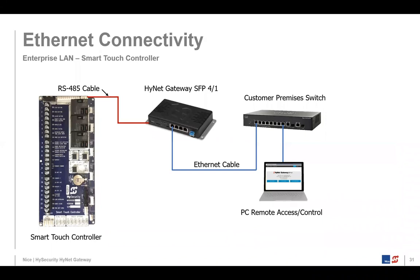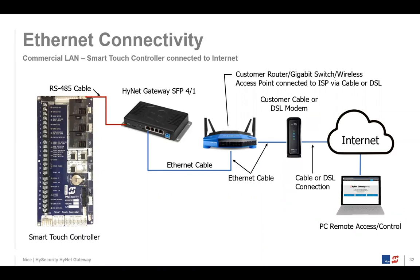Here we have a couple of slides showing connectivity. One shows enterprise LAN connectivity — the HiNet connected to the RS-485 Smart Touch Controller, an Ethernet cable plugging the HiNet gateway switch into the customer switch. If you have a PC hooked up to any part of this network, you can bring up the HiNet embedded software to control — open and close — the gate. That configuration is strictly on a local area network without internet access. The second diagram shows going through a router out to the internet, so someone with a remote PC through the internet can access your gate operator.